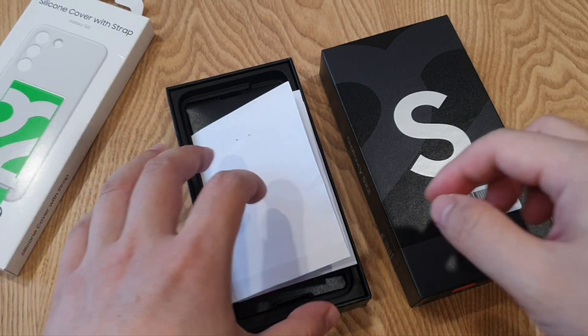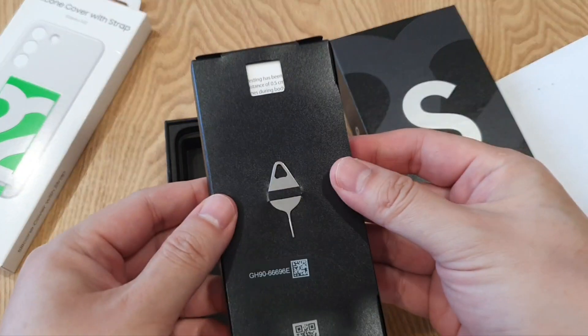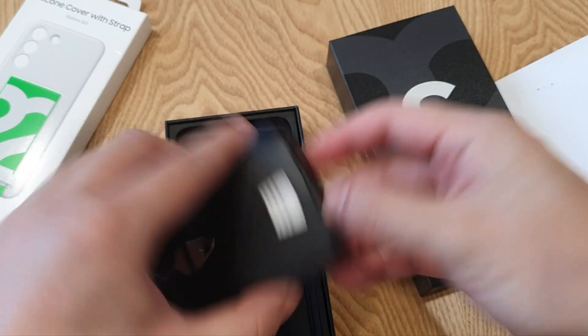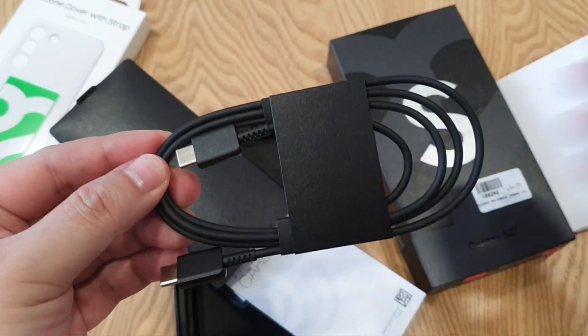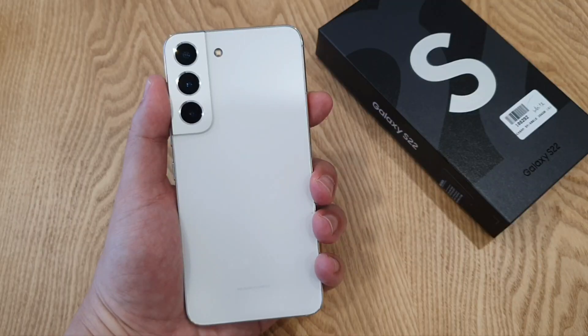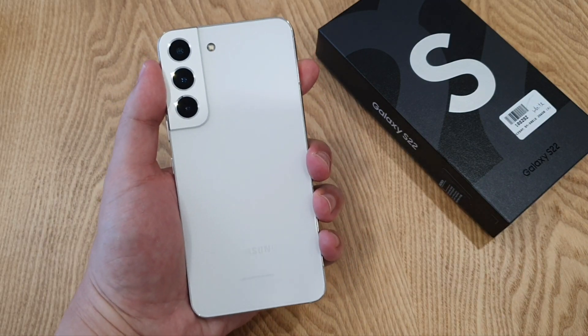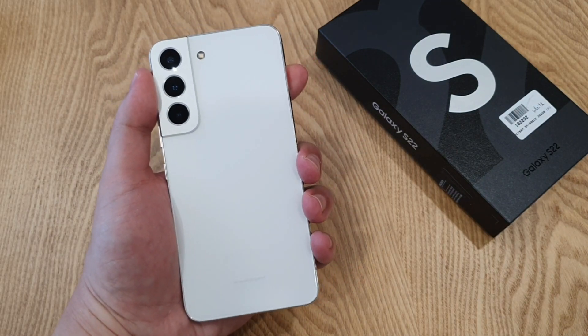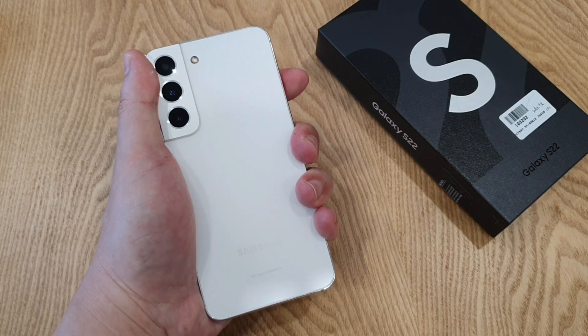So nothing special after opening the box — the receipt, the SIM ejector, documentation, and also a Type-C charging cable. So this is the real deal here, the white color S22, which is so compact in my hand. This is my second compact flagship of the year. Too bad I already sold the Xiaomi 12 to make way for this S22. Holding this S22, it feels premium and solid.